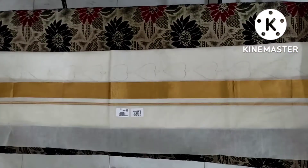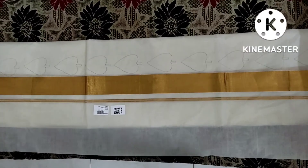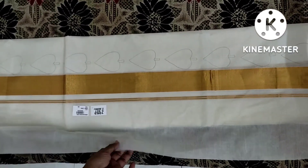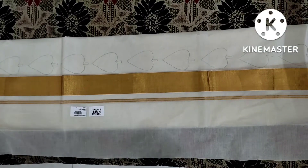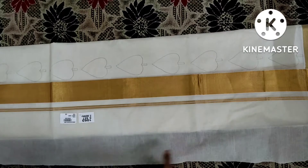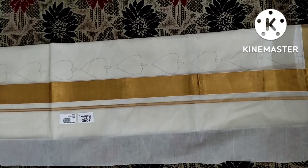Hello friends. I am going to talk about this. We have hand painted designs here in 73. Then we have 2 pieces.